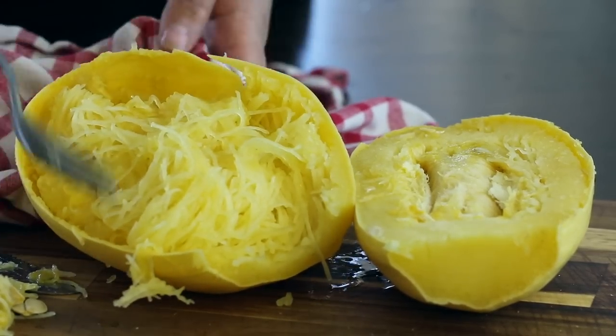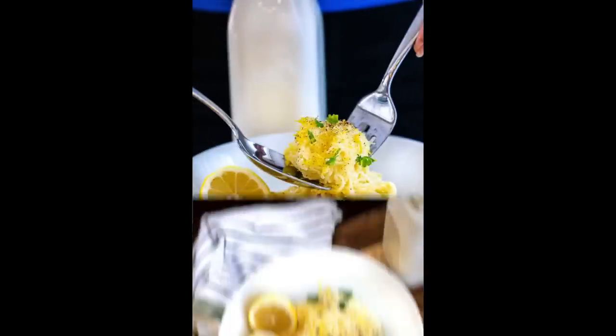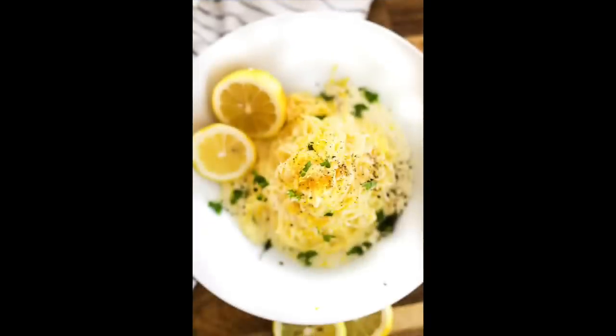Spaghetti squash is a really good meal prep food — you can make a bunch and toss it into anything. I like to mix half spaghetti squash with spaghetti noodles for my kids with sauce; they don't even notice the difference and they're eating half the carbs. If you're eating low carb or keto, check out my recipe for Instant Pot spaghetti squash with lemon cream sauce — it has heavy cream and lemon, and it's delicious.